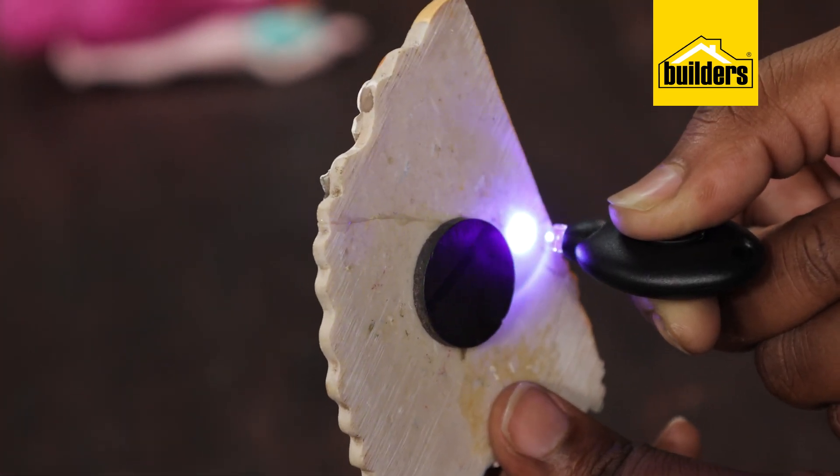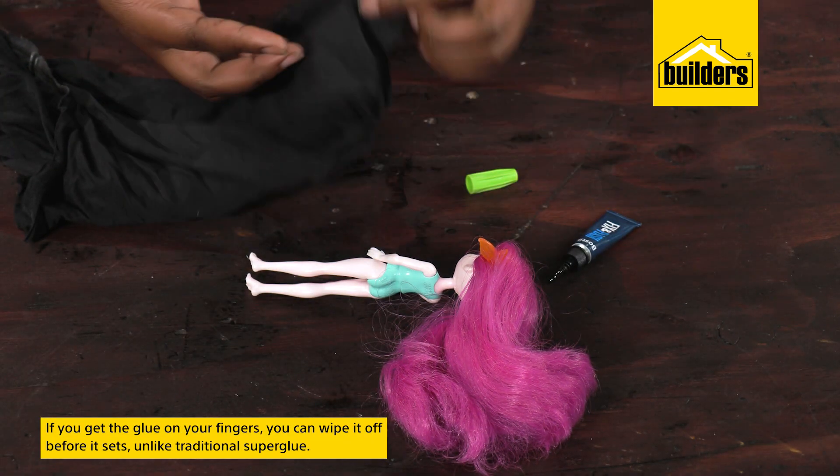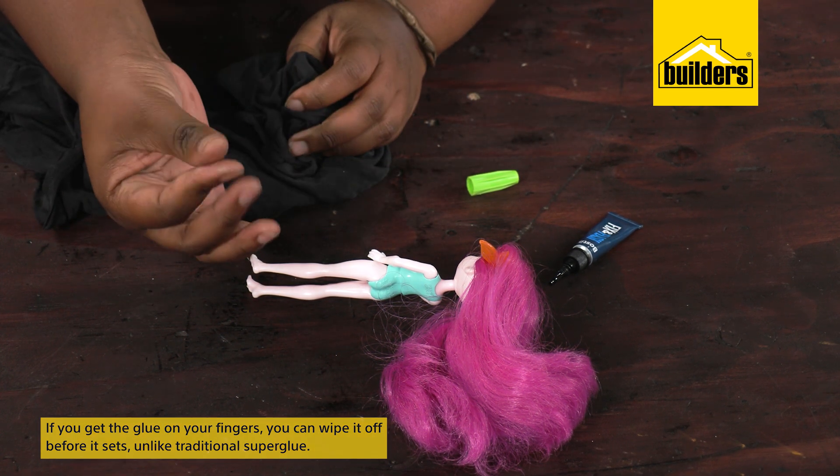For indoor work you'll need the light. Another plus point is that if you get the glue onto your fingers, you can wipe it off before it sets — unlike traditional superglue. Who hasn't glued their fingers together?